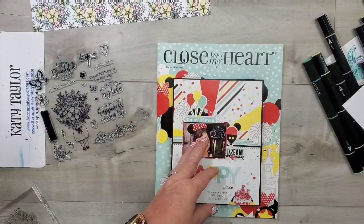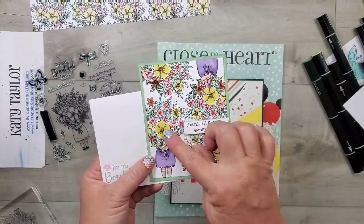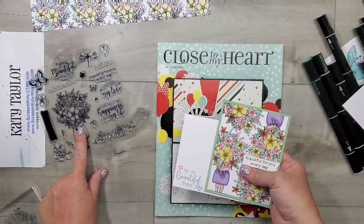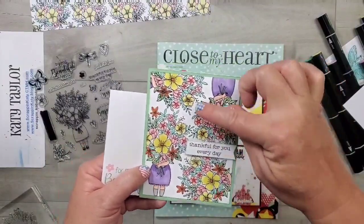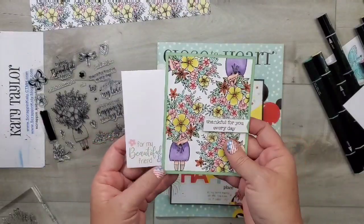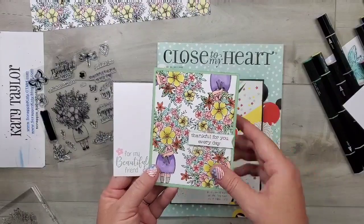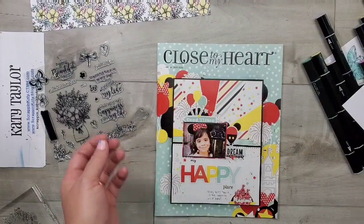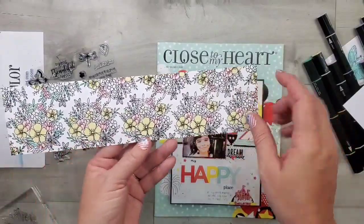I'm going to show you how to get the most out of this cute little stamp set. You can see I've already used it for the standard size card, and then I've just used that little girl with the bouquet, stamped her up in the four corners, and colored her with our Spectrum Noir markers — alcohol markers — and that fun technique is what I'm going to show you today.